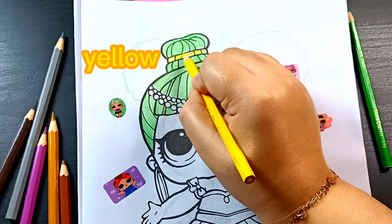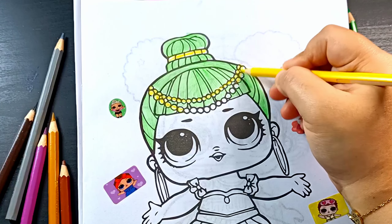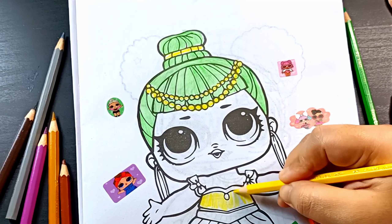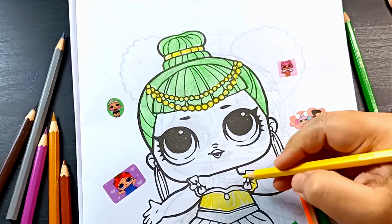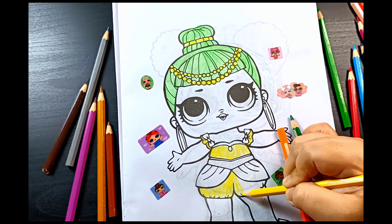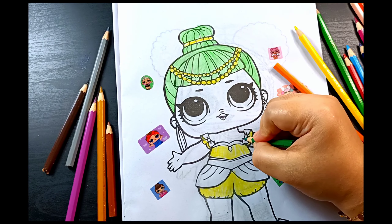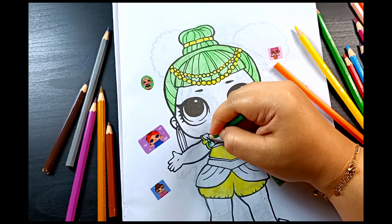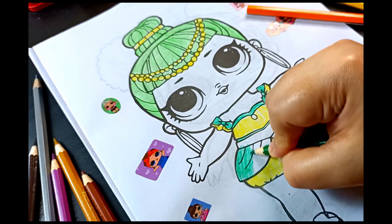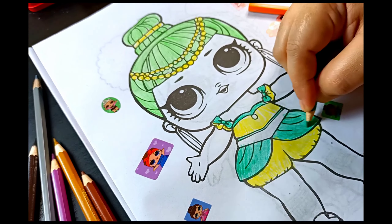Yellow. Yellow. Green. Red. Green. Green. Green.